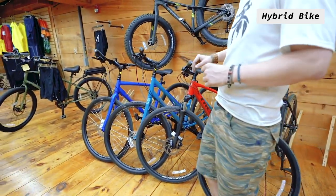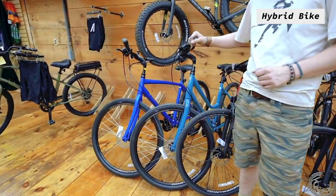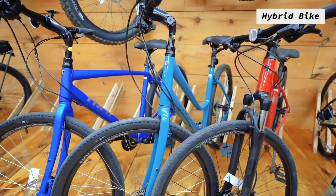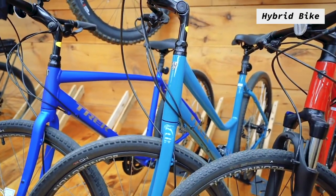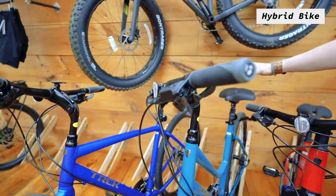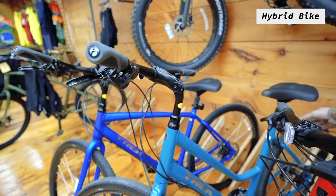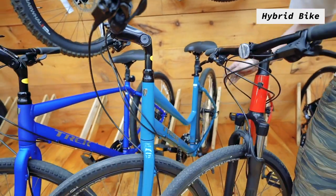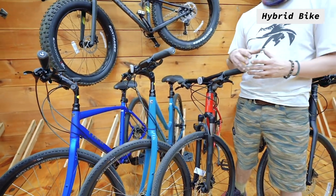The next bike coming down the line is the Verve 2, which is your comfort-driven bike. Great for around town, family rides, and that person looking for a more upright posture. It has an adjustable stem which puts the handlebars higher, a big wide cushy seat with a suspension seat post, and wider more comfortable tires with more cushioning and more traction.